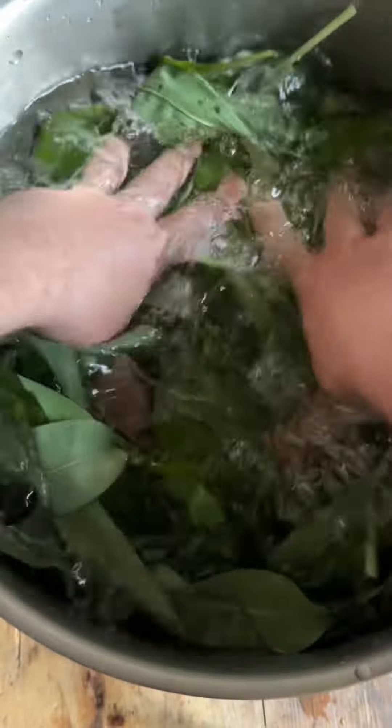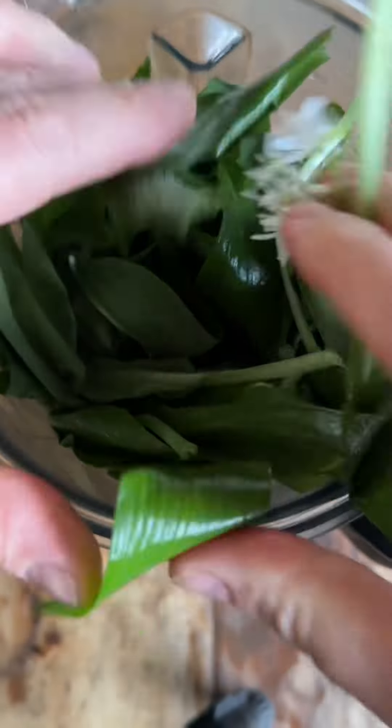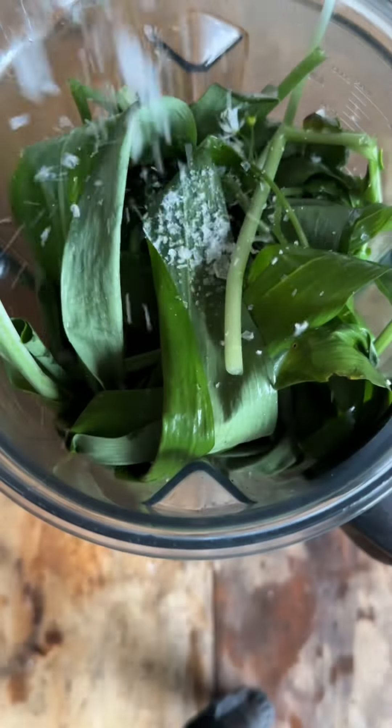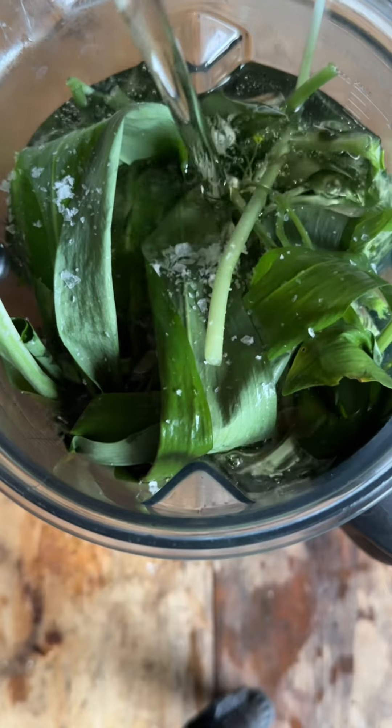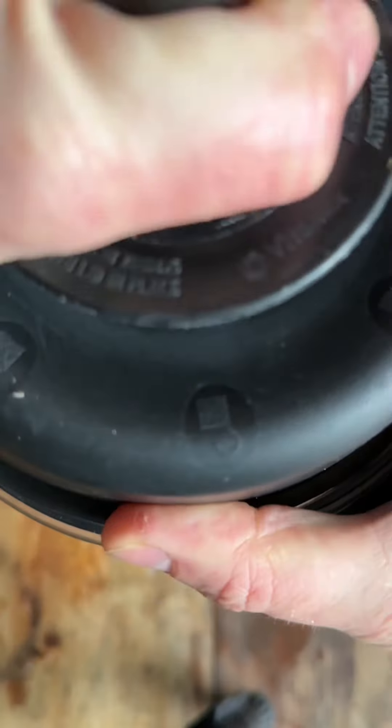Quickly for the oil — all I do is wash the leaves. Make sure you drain them and spin them off in a salad spinner, get all that water off. Stuff them into a blender or liquidiser, a really good pinch of salt. You want a neutral oil, a tasteless oil basically — you can go your own way with this one.